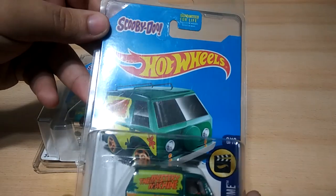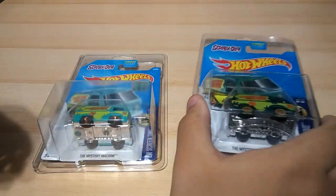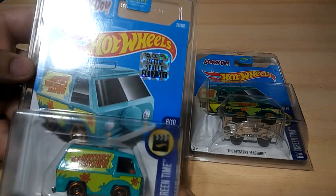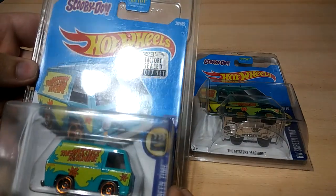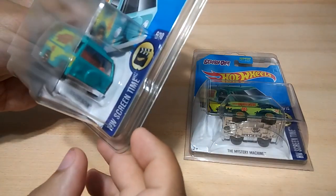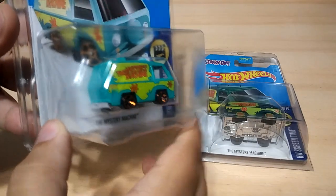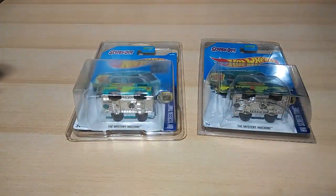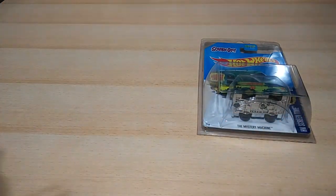And the card is mint. I will be taking it out in just a second. I also got this one, the regular one, Factory Steel 2017 set, Mystery Machine. And they are both brand new with their plastic cases. Let me go ahead and take them out.